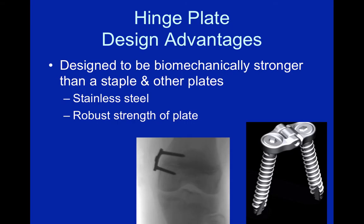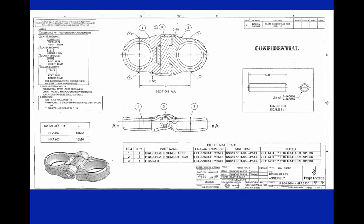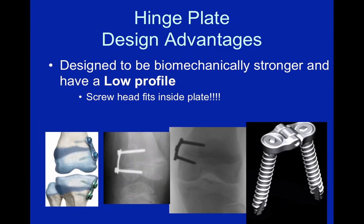The plate became available for use right around that point. It is a robust plate, designed to be stronger than a staple and some of the other plates on the market, made out of stainless steel. While the plate itself is thicker than the other plates, we consider it to have a low profile because it's really the same profile as the screw head.